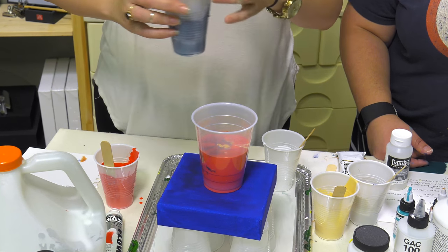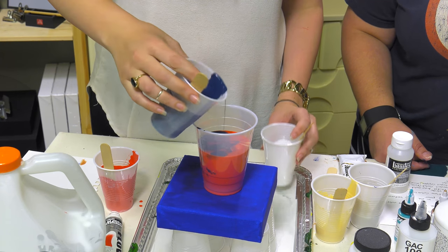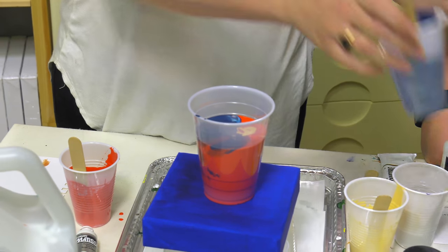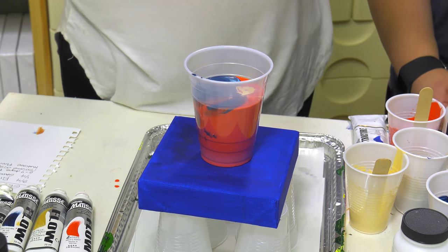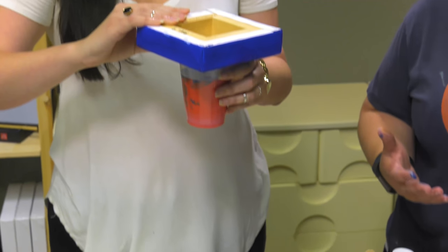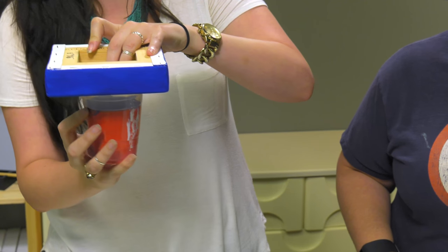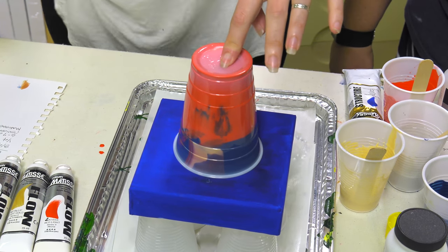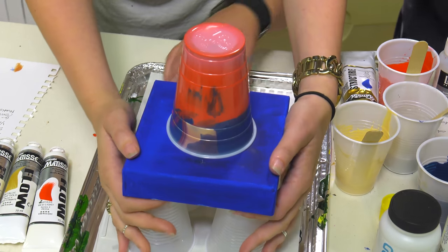How much did you use? I put almost all of it in there — I was surprised it didn't need as much as I used, but we're gonna go for it. The nice thing about this is you can see that what's in the cup is going to cover more than just one canvas — I actually want to test this at home. I had multiples ready so if there was extra there would be more to pour.